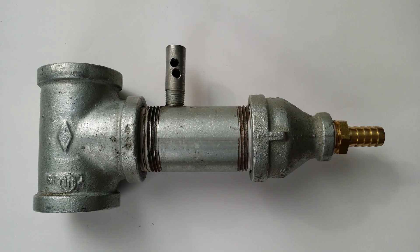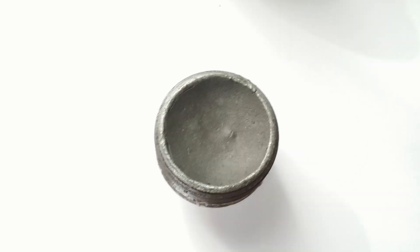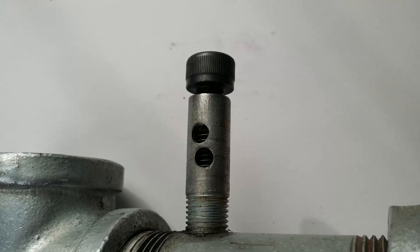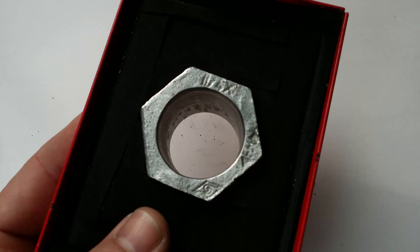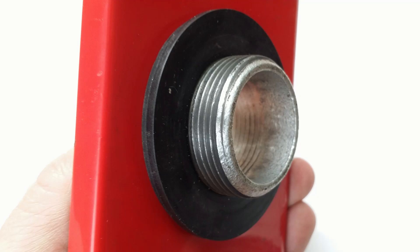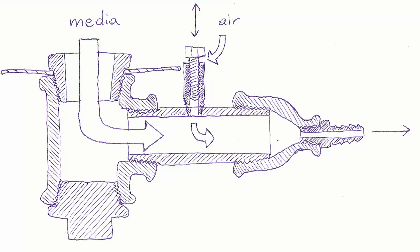I also included some pictures so you can pause the video and look at the details to figure out how you can build your own valve. I even cut it open for you. Good luck with your project.